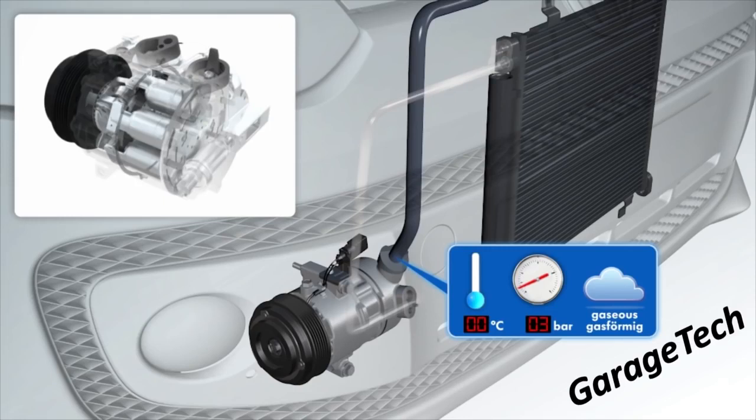Once this compressed gas is compressed by the compressor and starts to exit, you can see the gas has reached approximately 85 degrees C and around about 16 bar of pressure — so it's extremely hot, high-pressure gas. On normal operating temperatures, on the high pressure side you should have 10 to 15 bar of pressure depending on the outside temperature.